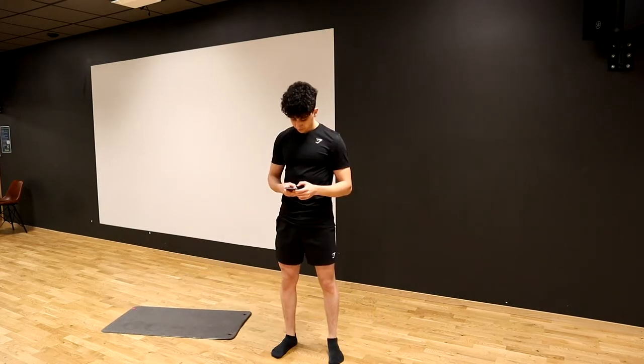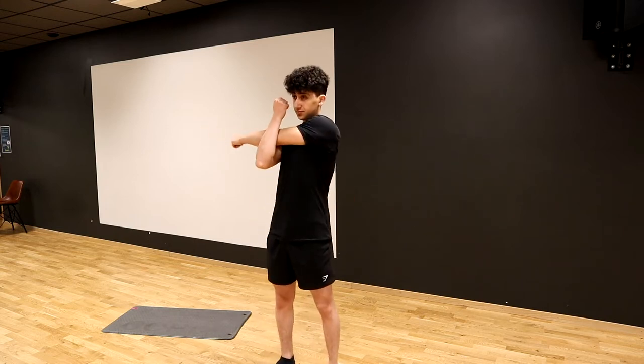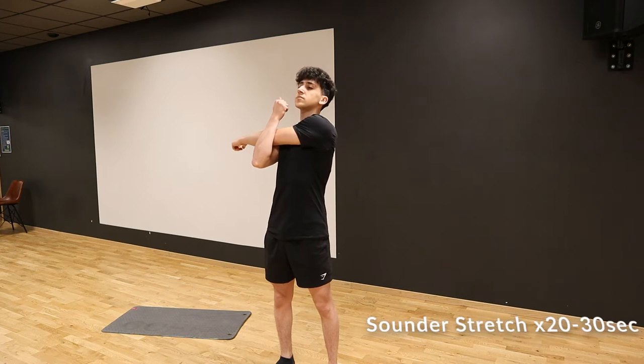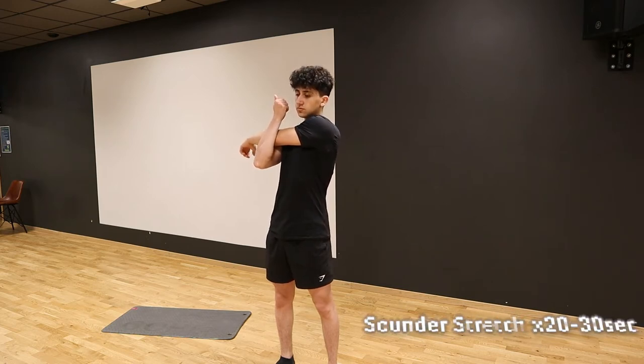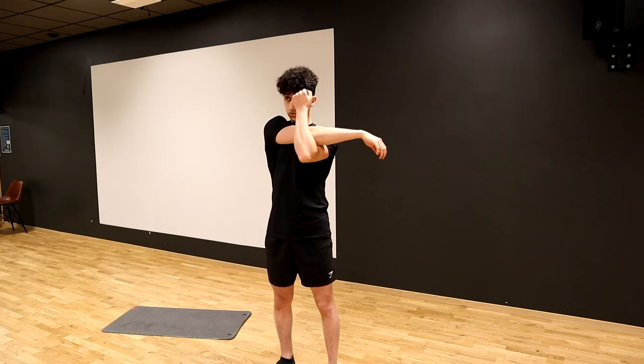I'm going to do a voiceover over this one so that I can go through what we are basically doing step by step. The first exercise is going to be a shoulder stretch. Basically what we're going to do is place one arm across our body parallel to the ground and then use the other arm to pull the arm we're holding towards our chest, as you guys can see in the video.